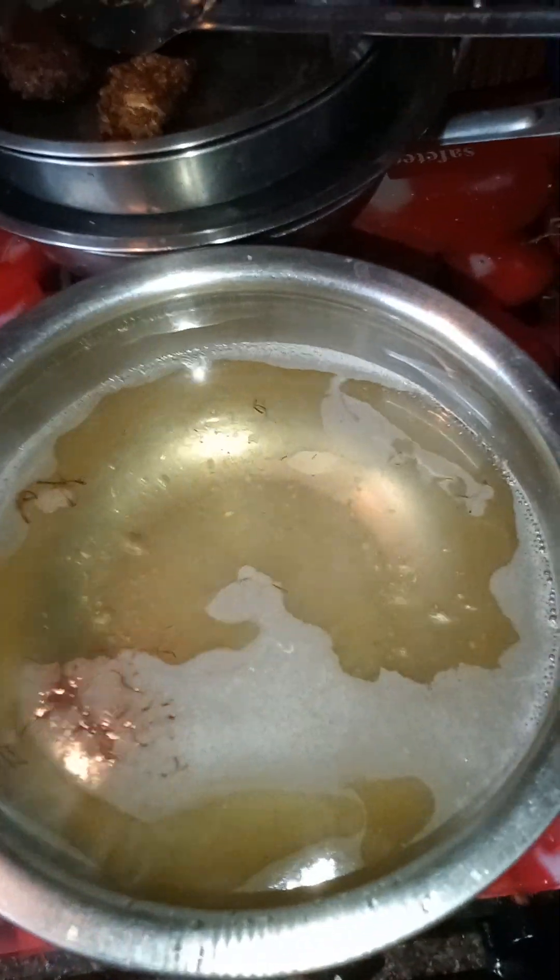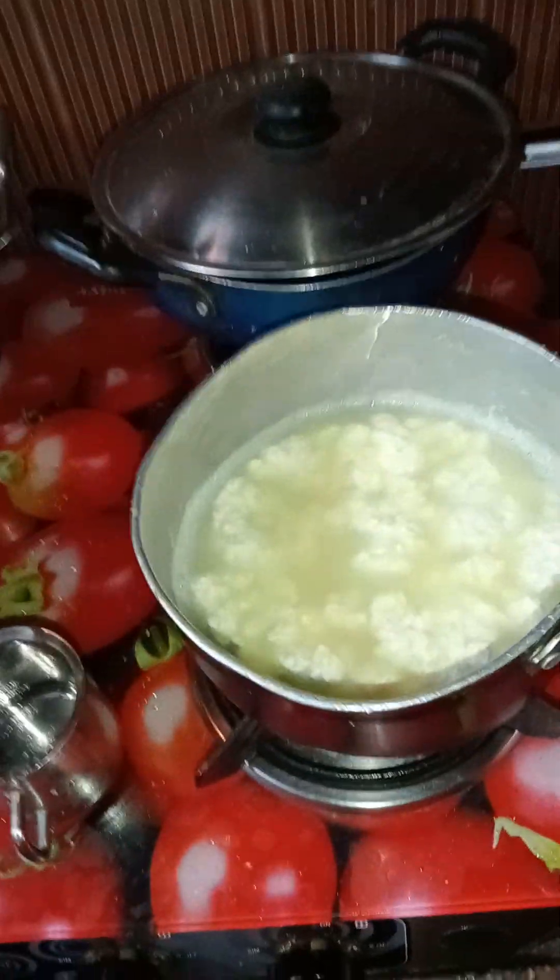Now I have taken 6 cups of water and 3 cups of sugar. I added saffron and cardamom powder. Now I will strain it.